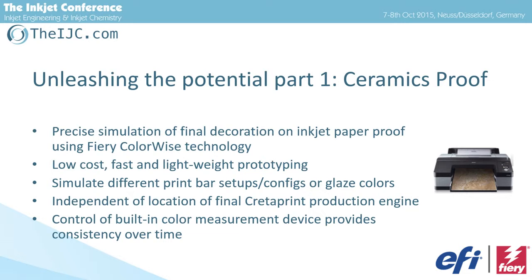Afterwards we can do a really precise reproduction of the tiles, based on the knowledge that EFI acquired in 2004 by buying the best company as proof RIP manufacturer. More than 70,000 proofing RIPs are out there worldwide, and we're taking this knowledge into this workflow. We need to learn a few things because we have to learn about glaze. Of course we cannot simulate haptics with a paper print, but we can simulate the glaze pretty much — how matte, how glossy. We've designed a specific paper for this workflow.